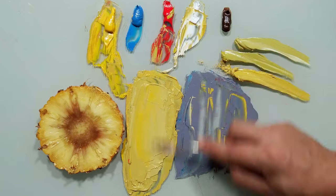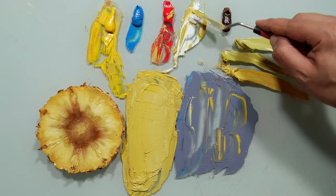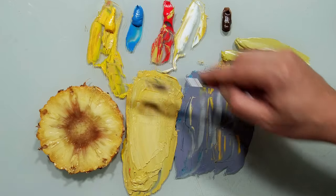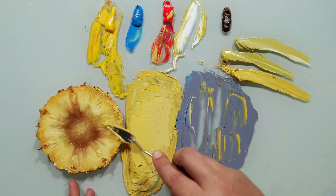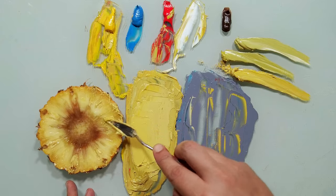More yellow — very, very beautiful. More white, and a little bit more yellow. Look how close it is — this color, you see? Very close to the bright areas of the pineapple.